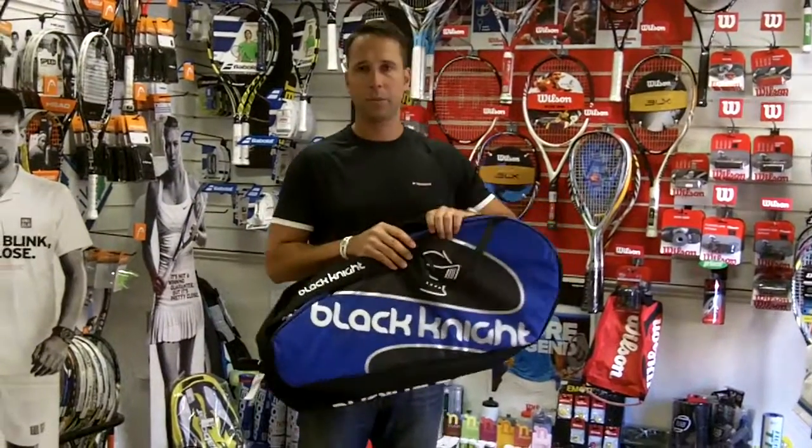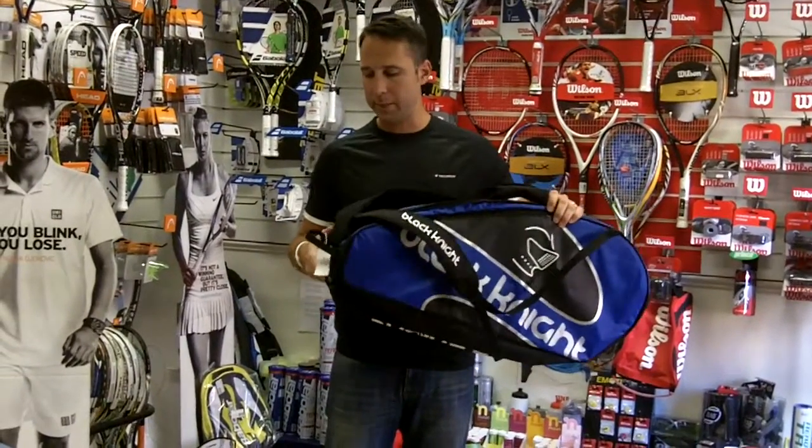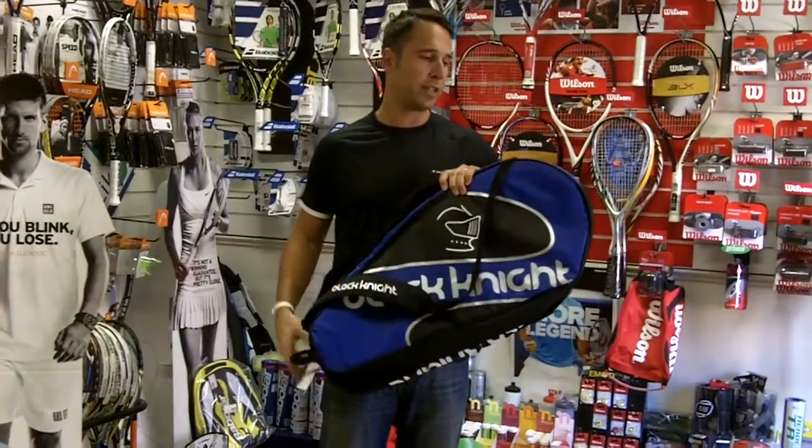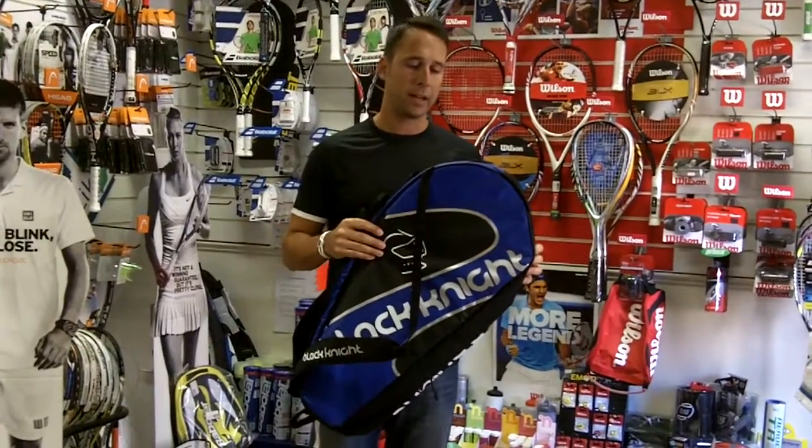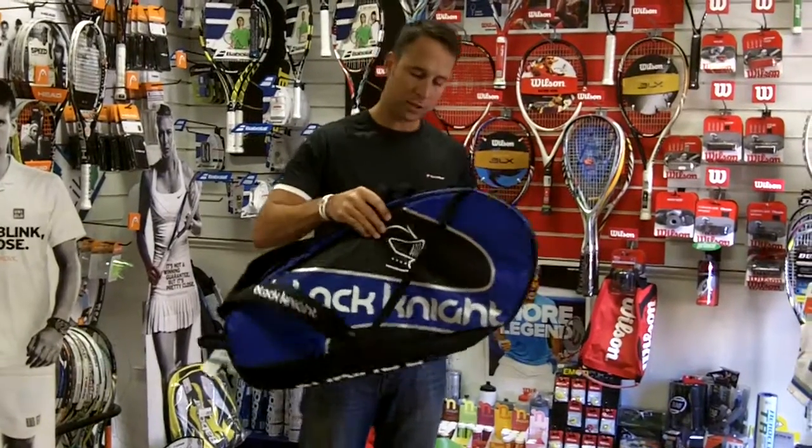Hi, I'm Paul from PDH Sports and today we're doing a product review on the Black Knight BG637 racquet bag. This is their largest bag in their range and it's got three main compartments.